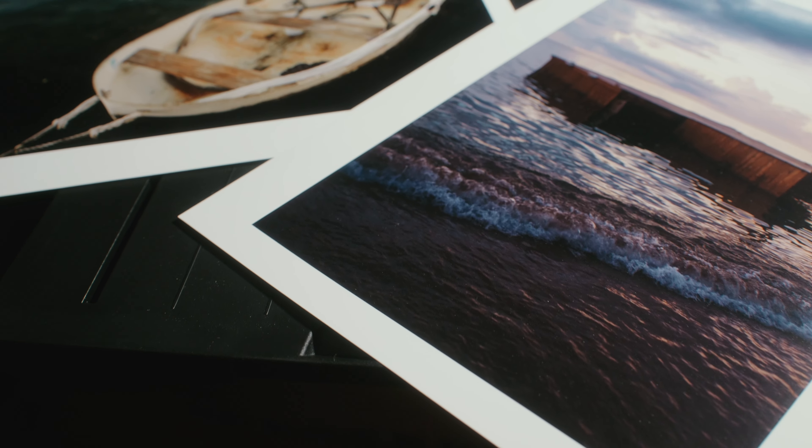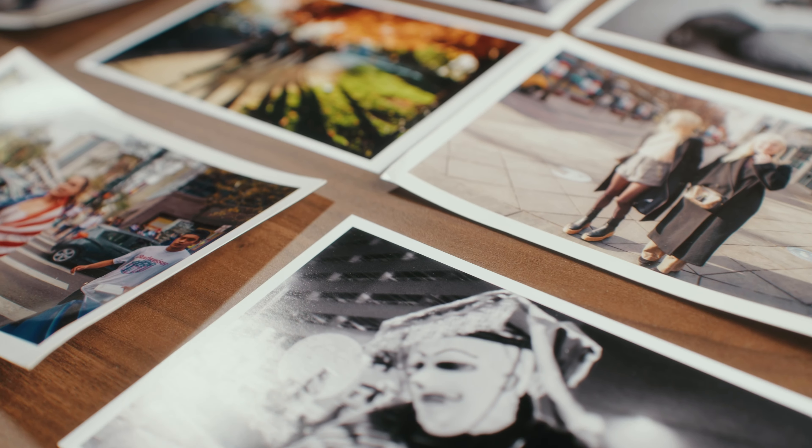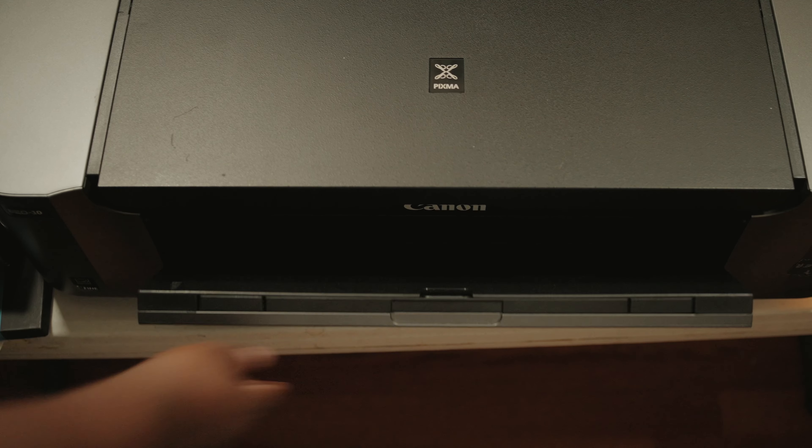A lot of you wanted insight into my full printing process and in this video I'm going to share my entire printing workflow in three steps.